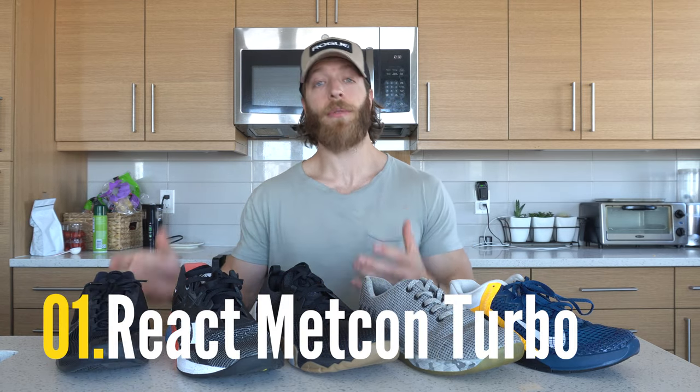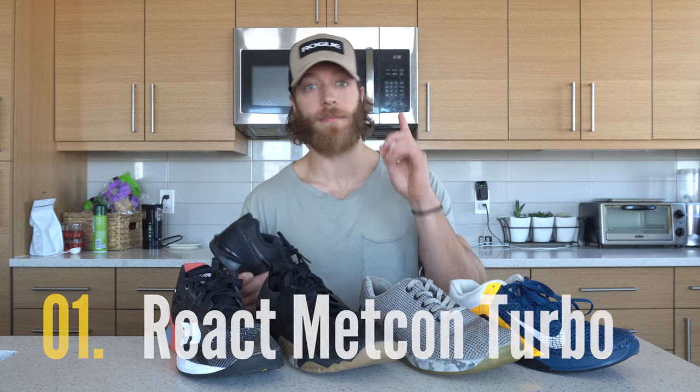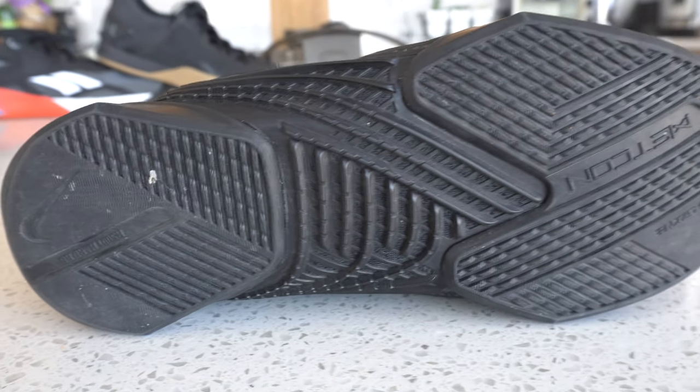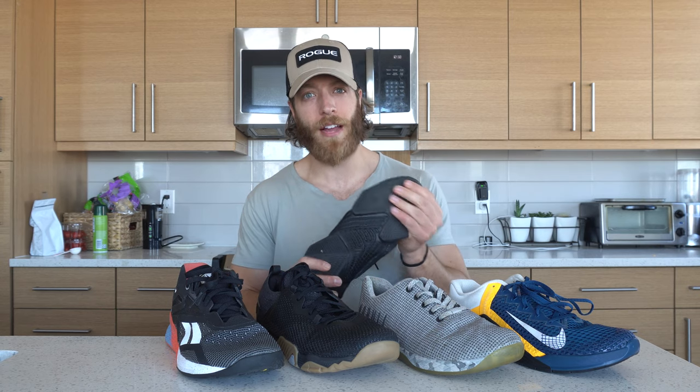The first pick for versatility is the Nike React Metcon Turbo. Three reasons: number one, that Nike React insole is very responsive and reactive for things like plyometrics and sprints — it feels very athletic on the foot. The second reason is the disassociation between the heel and forefoot, which gives this shoe a different level of maneuverability for the versatile aspects of various workouts.